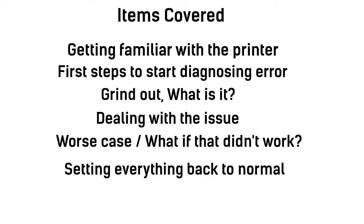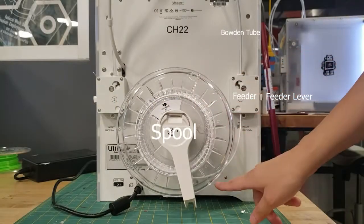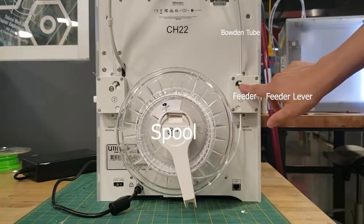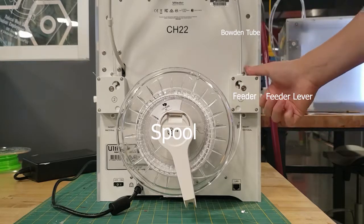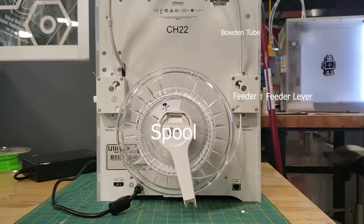Here's a list of items that we're going to cover in order to help us troubleshoot. Before we troubleshoot, let's make sure we're familiar with the back of the 3D printer. This is the spool — this is where the filament comes out of. It is then led up into the feeder. The feeder has two little wheels that push the filament through the Bowden tube up to the print core, and this is the feeder lever, which releases or tightens the filament to make sure it stays in place.